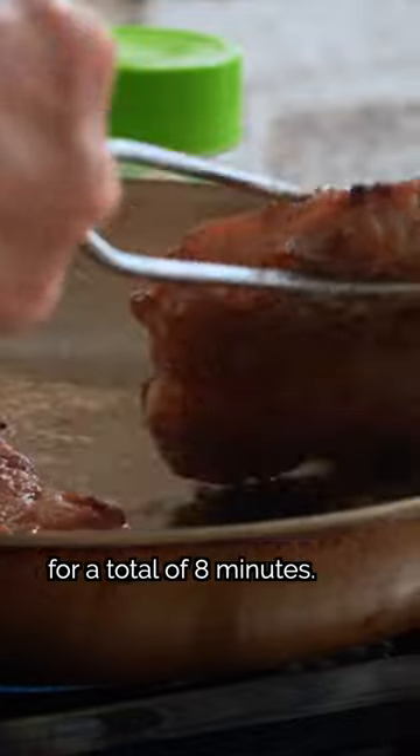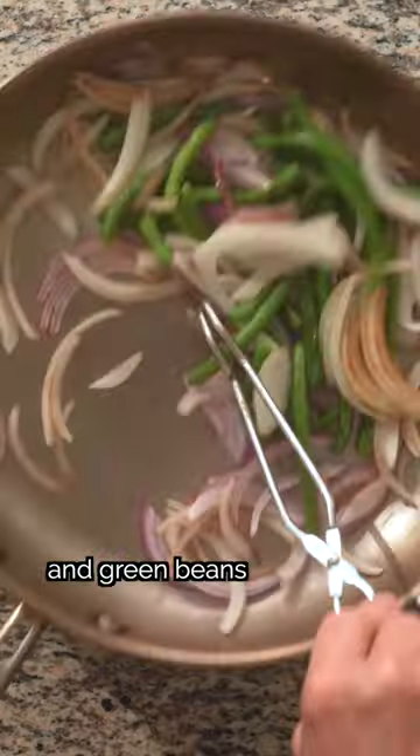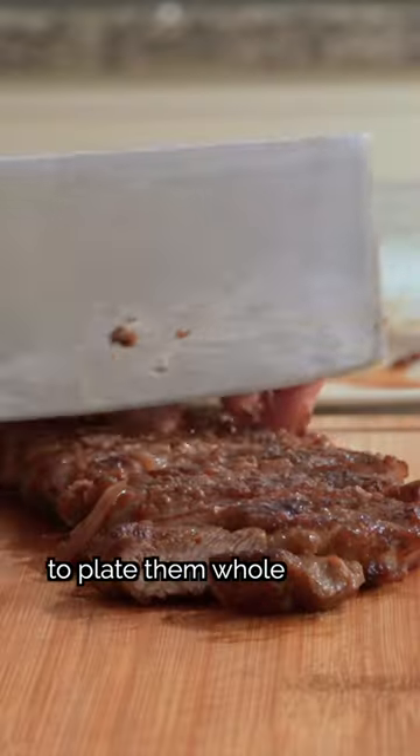We'll flip about every two minutes for a total of eight minutes. Then we can take the steaks out and let them rest. We'll add in the onions and the green beans and pan fry them. Season with just a bit of salt, then plate. Back to the steak, you can choose to plate them whole or slice them up first.